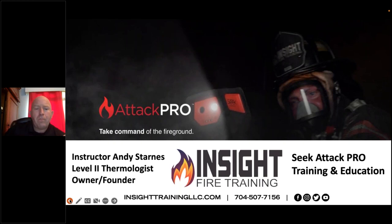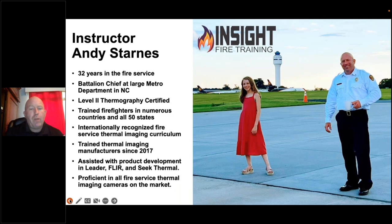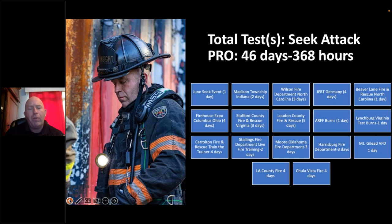Thank you. I'm very passionate about thermal imaging. My faith, family, and the fire department define me. I was involved in the Attack Pro from the very beginning — from the drawing to the final design — essentially saying yes or no on whether features worked for firefighters. I now have almost 370 hours of burn time with the device, so I can tell you what it will and won't do.